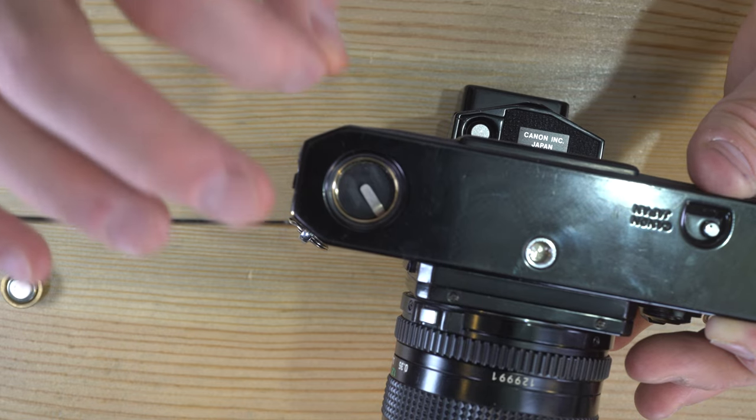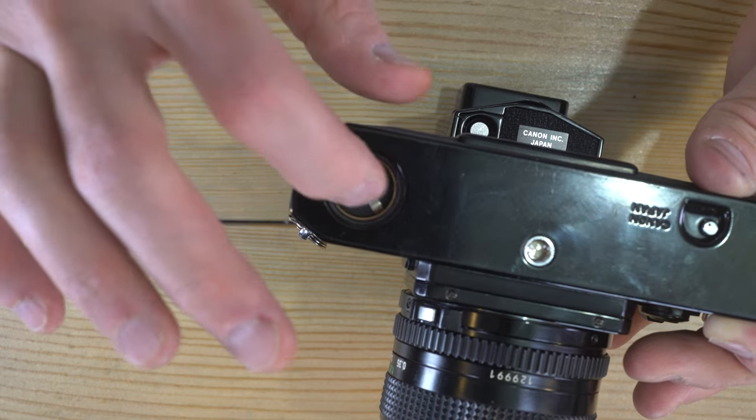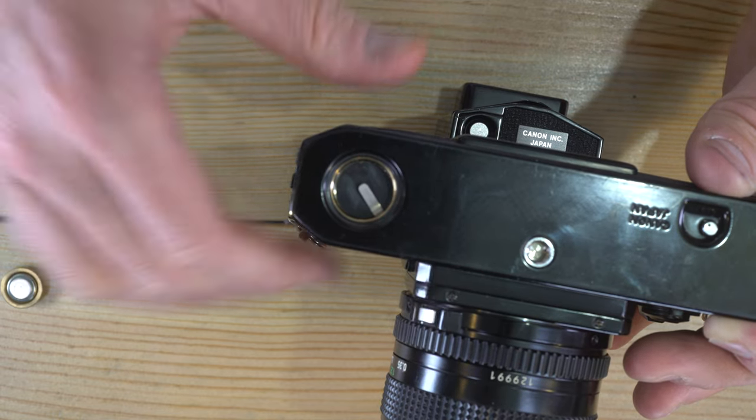Battery corrosion can ruin the contacts inside of the camera for the light meter, but it's worth trying to save it.